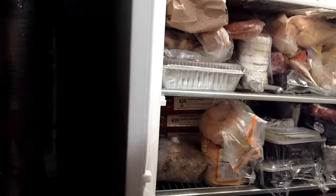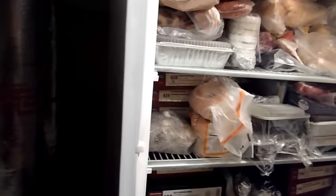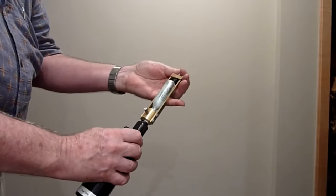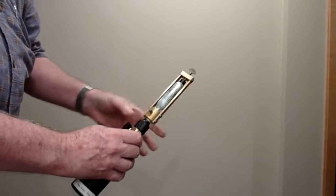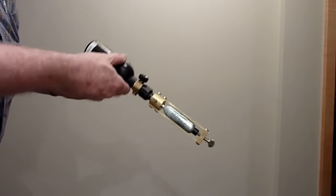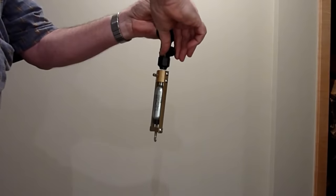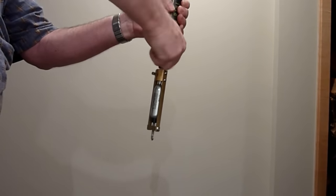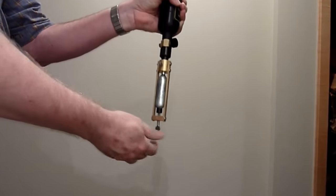Then remove it from the freezer — you may want something to protect your hands. Place it in the loader just as before, gently holding it in place, making sure the bleed valve is closed. This time it's turned upside down to let the liquid CO2 flow into the cartridge. As it flows in, you can see the frost disappear immediately from the cartridge. Open the bleeder valve, and now we have a full cartridge.